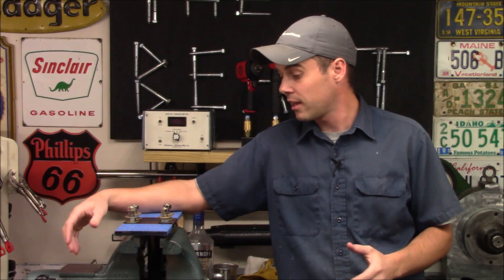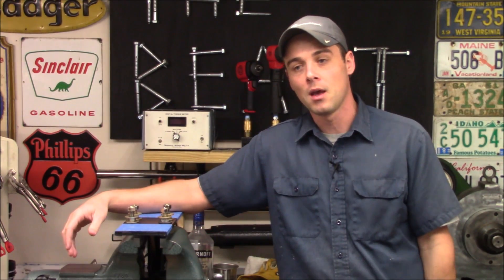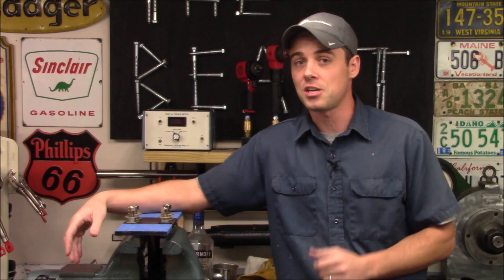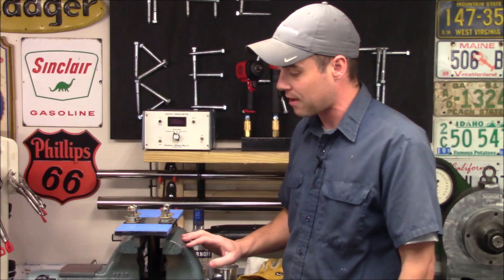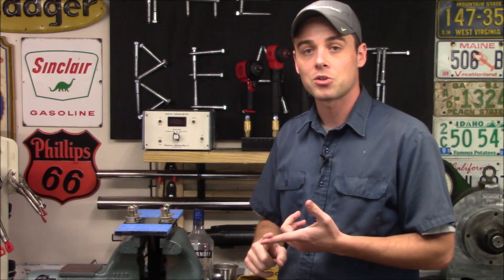Today we're going to be testing out temperatures and specifically what effect they're going to have when you go to remove a nut or a bolt. We already know that if you heat something up with a torch it's typically easier to remove, but we don't know exactly how much easier. So in this video I'm going to torque the nuts down in the fixture to specific amounts, then try to remove them and measure the torque required in reverse, at ambient room temperature, frozen, and heated.